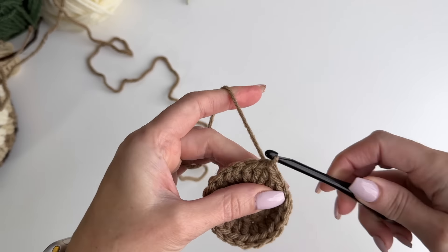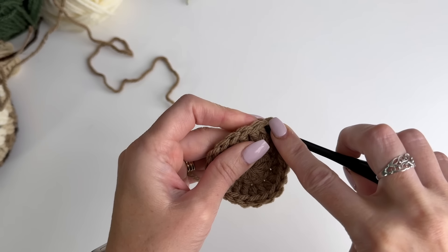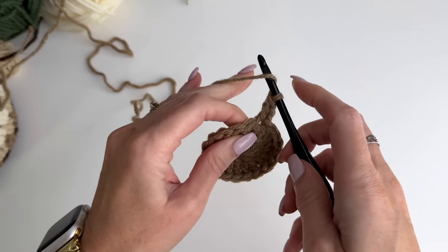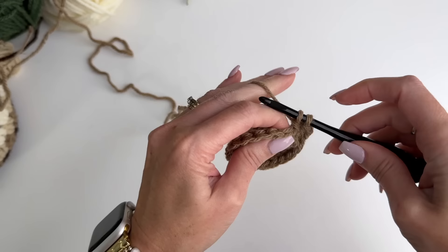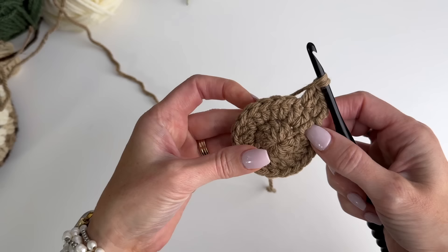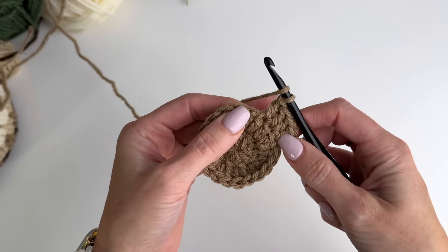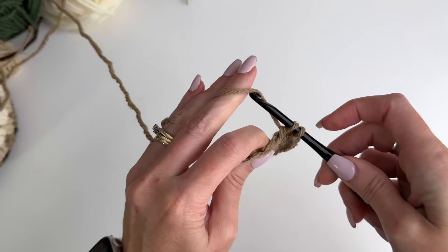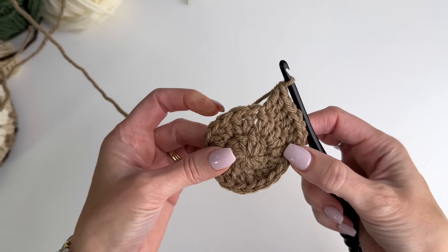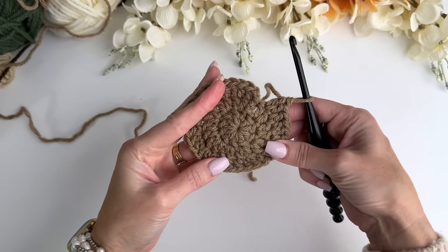Once you get all the way around, we're going to slip stitch to join and chain two. We're going to do another increase round: one double crochet, and in the next stitch work two double crochet. So the repeat is one double crochet, then two double crochet. This round we will increase to 30 stitches, increasing another 10.